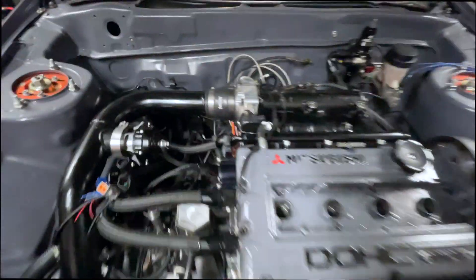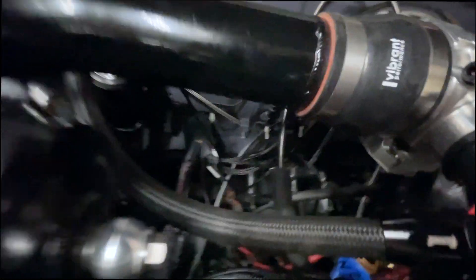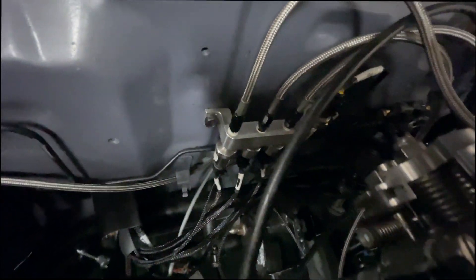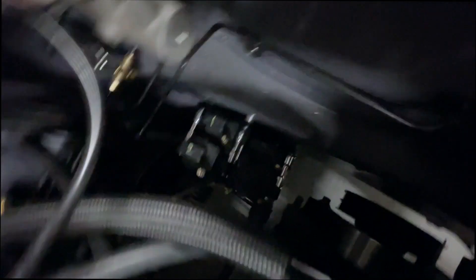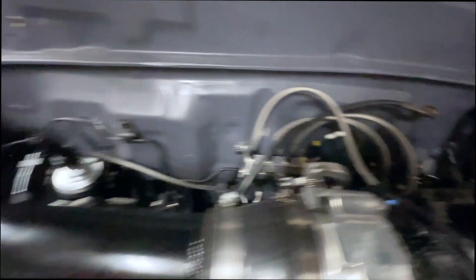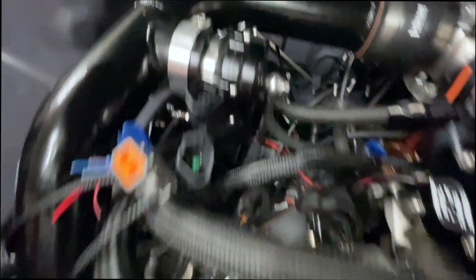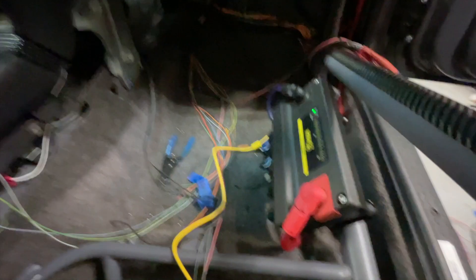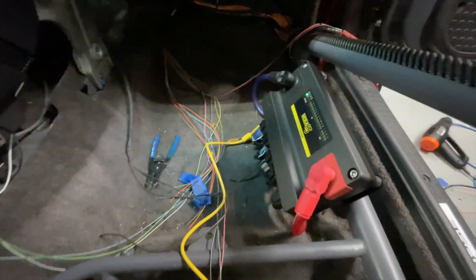All right, we've routed the harness through the firewall and we have some of the branches going out. You can see down there — some of the pressure sensors are connected, fuel pressure is connected, the wires for the coils are down there next to them. We're just routing this stuff in here and plugging in as we go so we can get this finished up. Engine harness is in and terminated, I think everything's good up there.